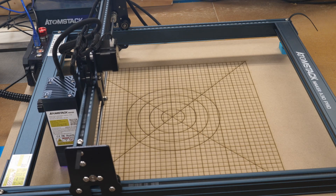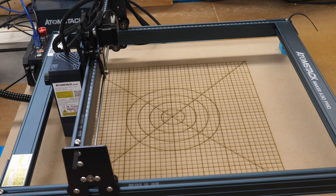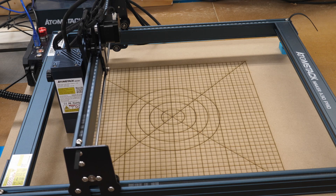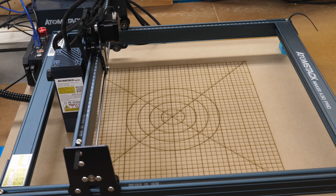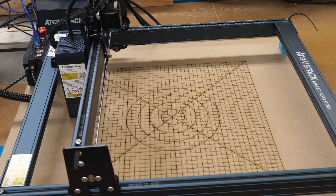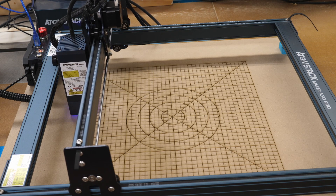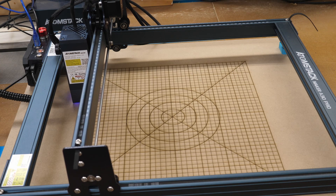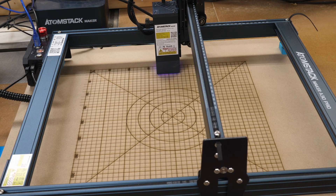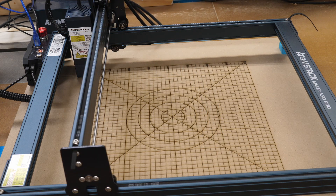Next it'll do the text. I now know how those lines got off on the Y-axis when it first started — the cable that runs on the Y-axis got between the X-axis gantry and the limit switch. I quickly pulled it out before it messed up my text, but that explains the offset. I didn't see that as it was initially engraving. I may fix that with a drag chain in the future to keep that from happening again.